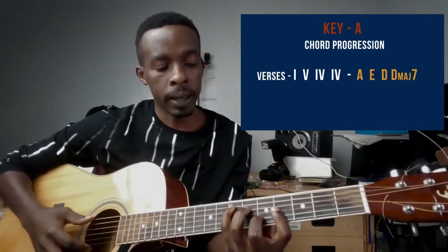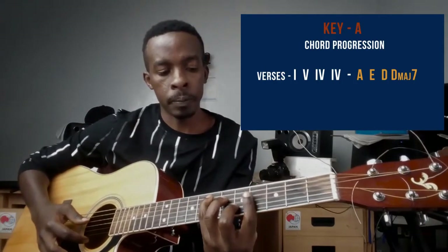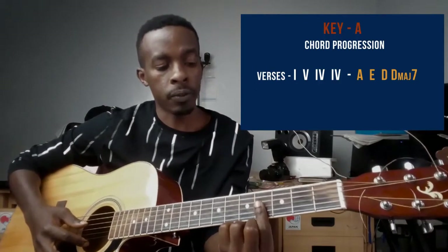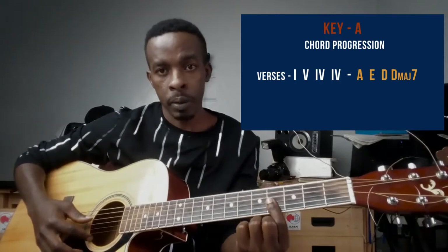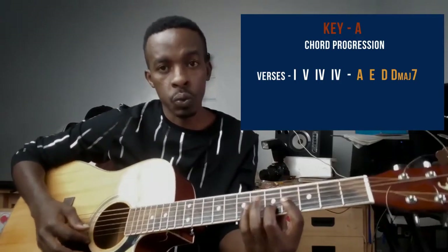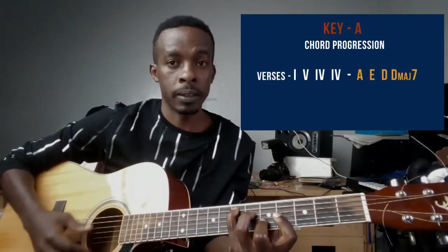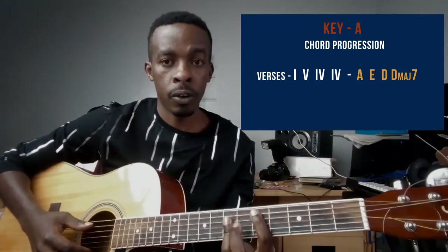The chord that follows is the E chord. For the E chord, my pointer finger is on fret number four, barring strings one, two, and three. My ring finger is on the fifth fret string number four, and my small finger — my pinky — is on the seventh fret string number five. This is the E major chord.